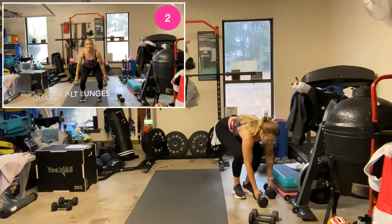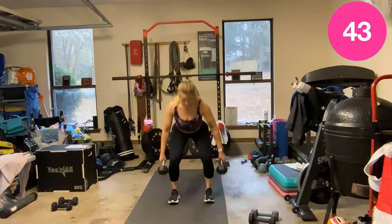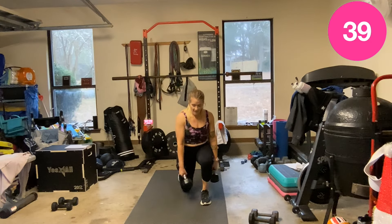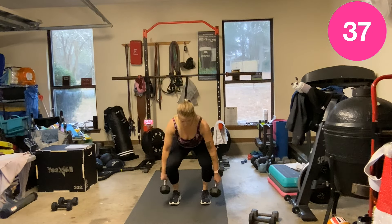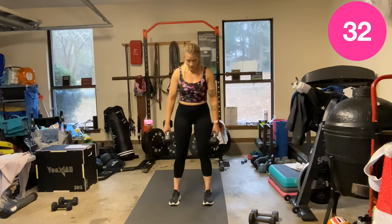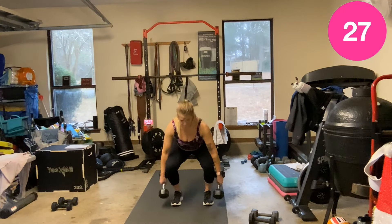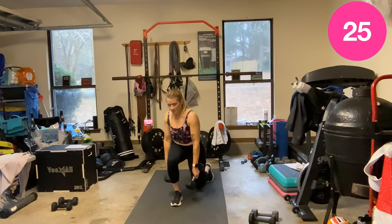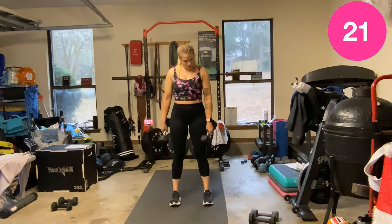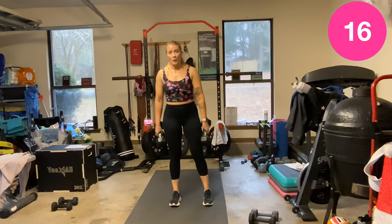Two squats, lunge, lunge — I'm going to grab 15s. Let's go, two, lunge. Your depth. You can put these dumbbells on your shoulders if you want, grab a bar.